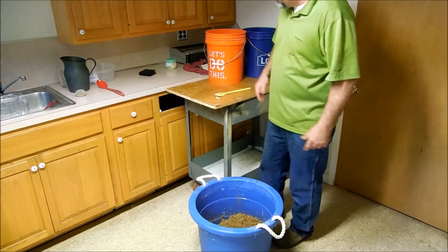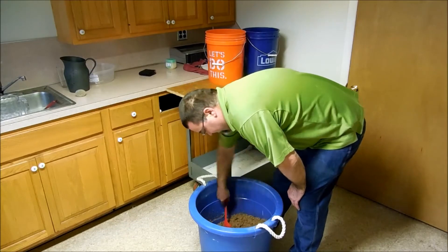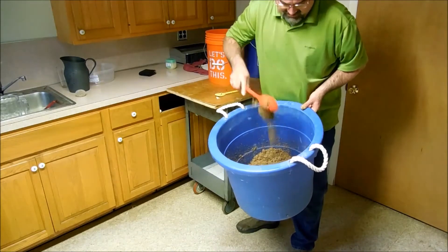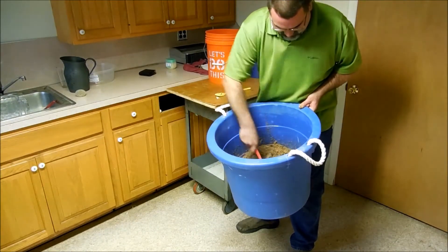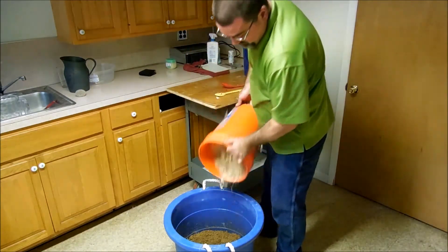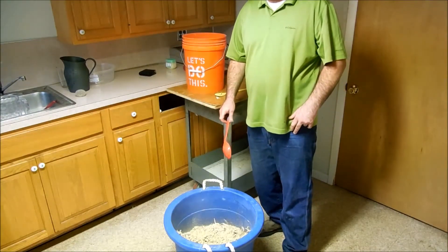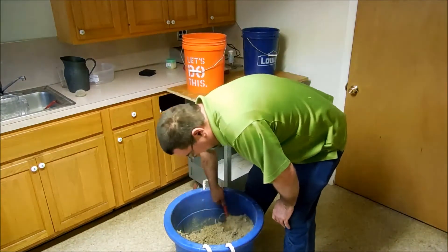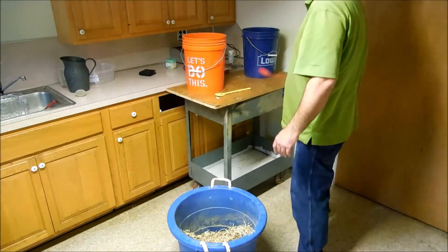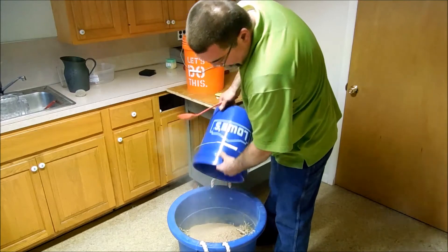Looks like this stuff is fairly well expanded out and has absorbed as much water as it can. It doesn't look like pellets at all — it's just this chunky stuff. Now we've got our poplar, let's soak that in. I'll stir that all up real good, and then we're also going to add in our bran.